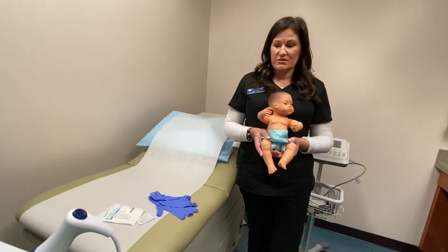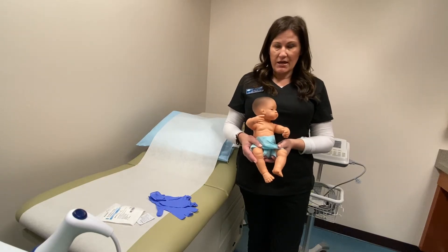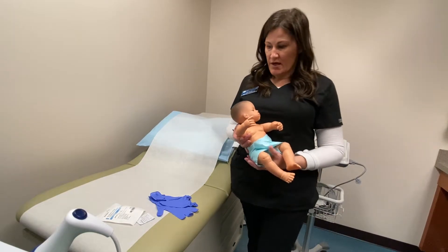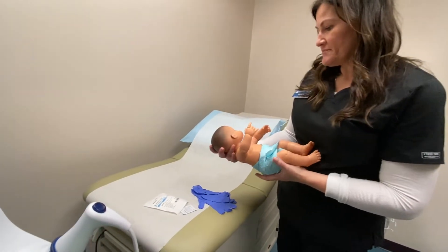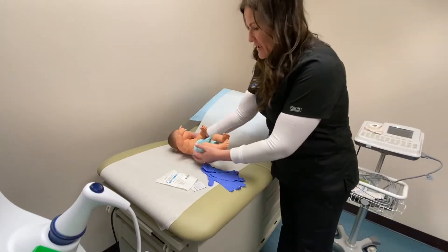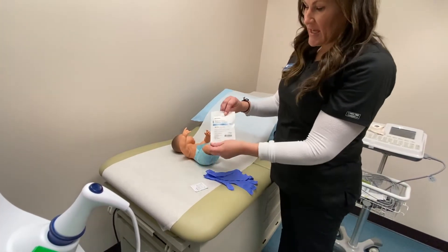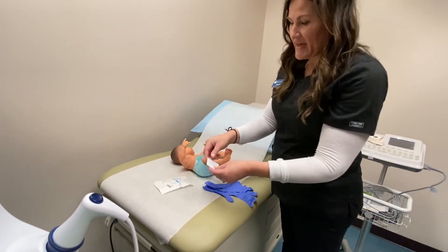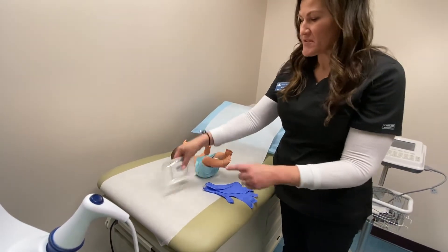Hey everyone, it is Professor Lee. I'm going to show you how to put a urine collection bag on an infant or a baby who is still in diapers. We have our little baby here, and you're going to need a pediatric urine collector. This one is a little bag — sometimes they're cups, but most of the time they're in these little bags.